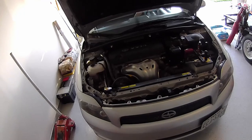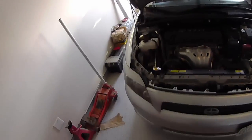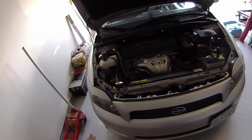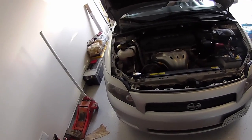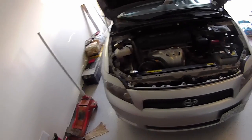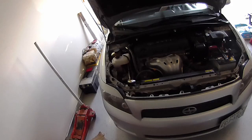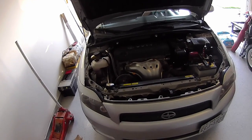The issue we're going to talk about is the infamous clutch squeak. This is a Scion TC — it's a 2009. The same thing would apply for anything from 2005 up to 2010, which is when this generation of the Scion TC was finally taken off production.